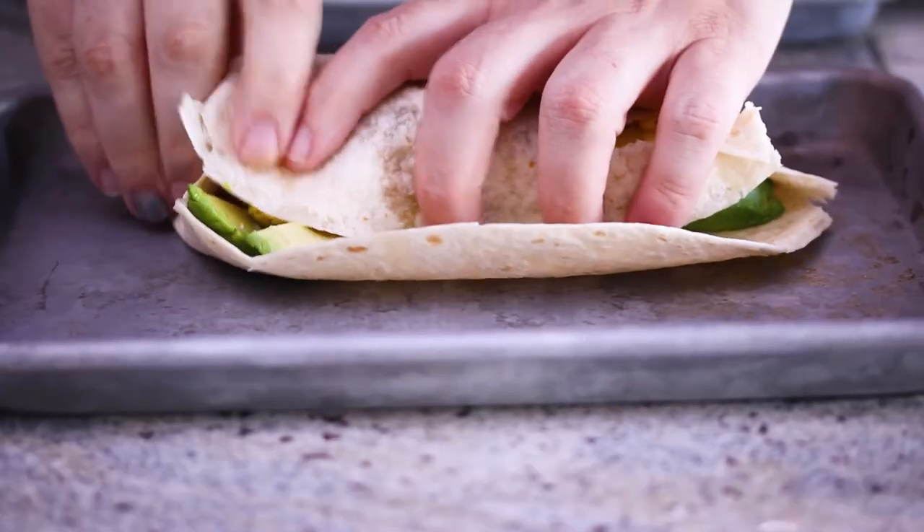First thing you need to do is warm the tortilla. You can do this a couple of different ways. If you have a gas burner, turn it on and warm the tortilla over the flame. Or you can put it in the microwave with a damp paper towel and microwave it for about 20 seconds. Both methods will get the tortilla nice and warm, flexible, and pliable for making your breakfast burrito.